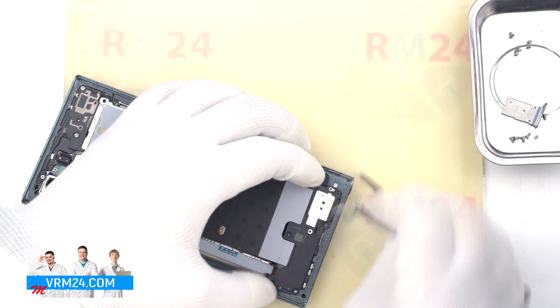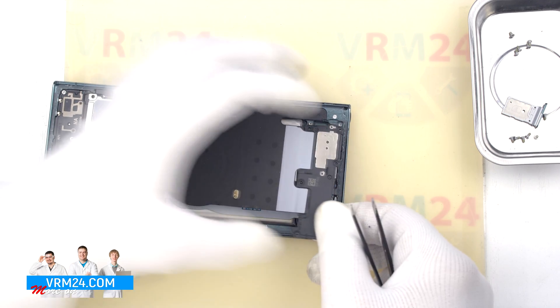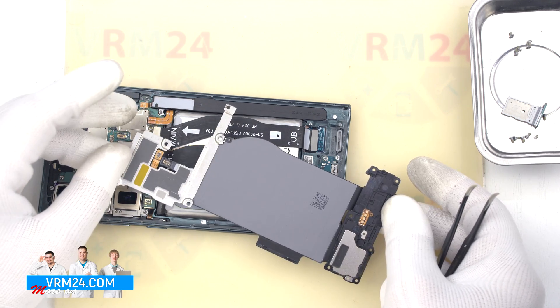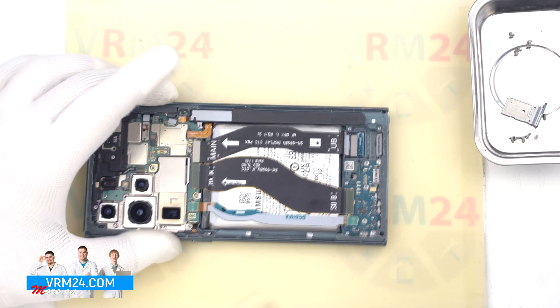We find the right and convenient place to hook the cover and lift it off. As we can see, here we have an NFC, wireless charging and loudspeaker.